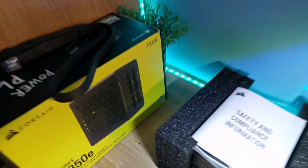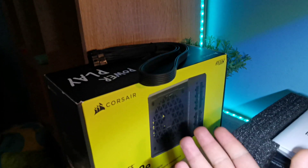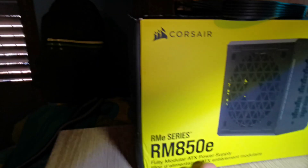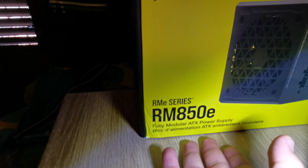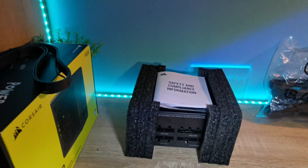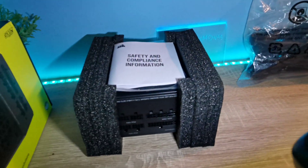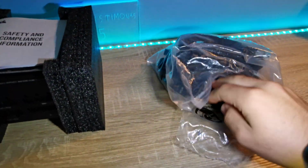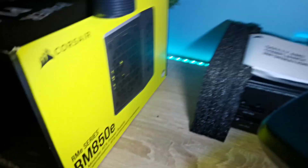Hello guys, today we're going to be checking out what's inside a Corsair power supply. This is the specific version of this power supply — we unboxed it in the last video. Now we're going to be checking out the more specific technical stuff.